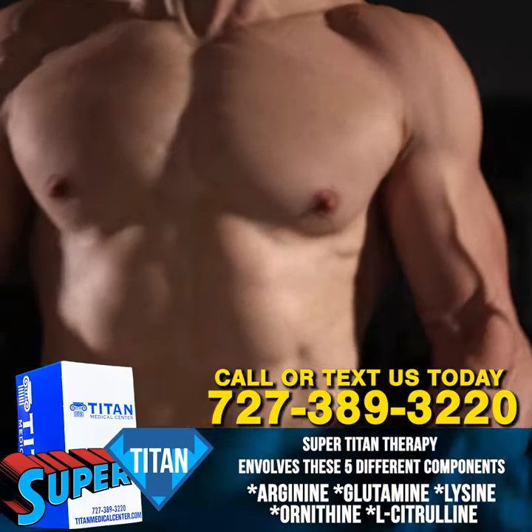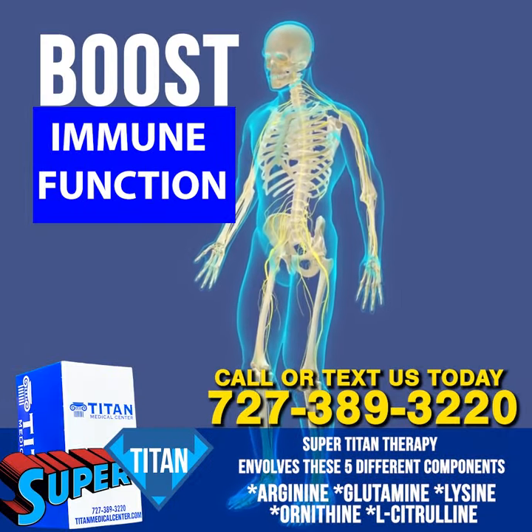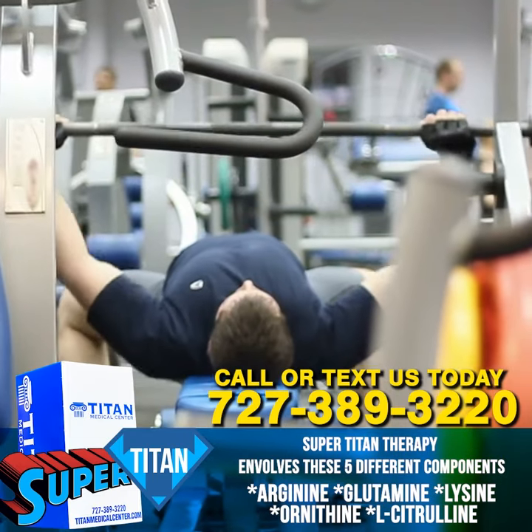Vasodilation, pump, blood flow — expanding veins — that's what we want to look good. Then you have lysine, which is going to help boost immune function in your body. We know that doing any strenuous activity, whether you're lifting weights in the gym, can put strain on the immune system and the body.